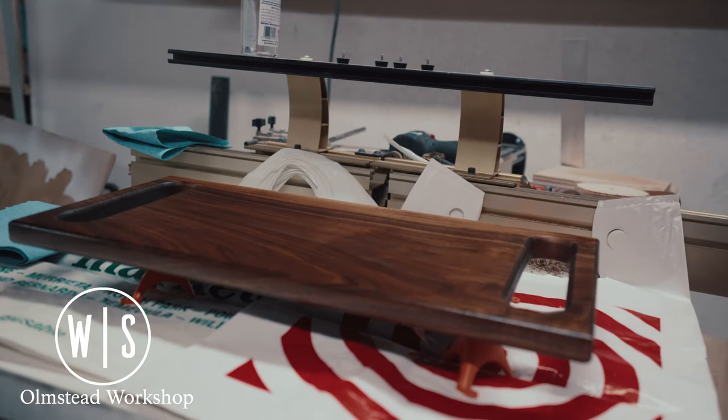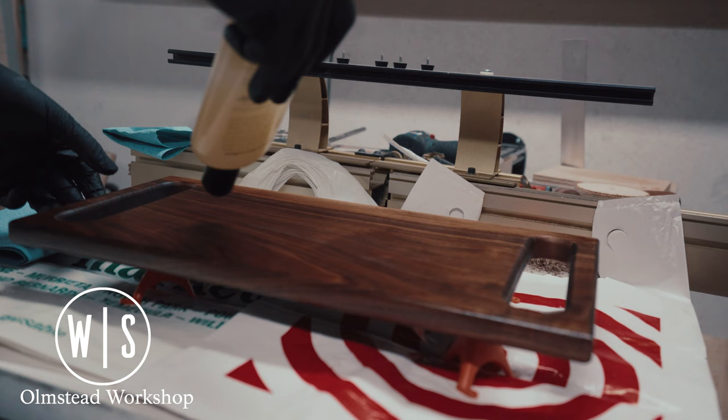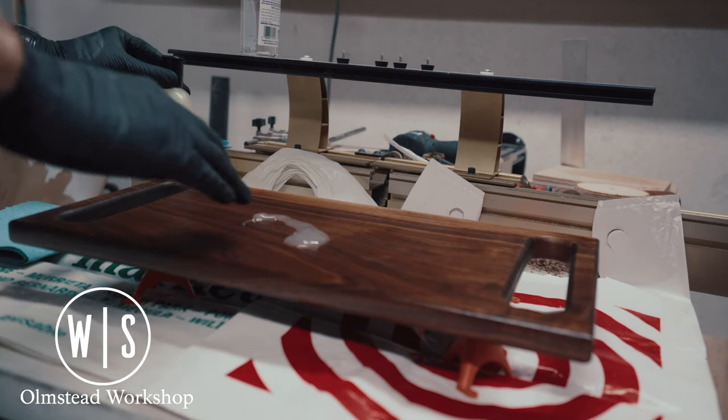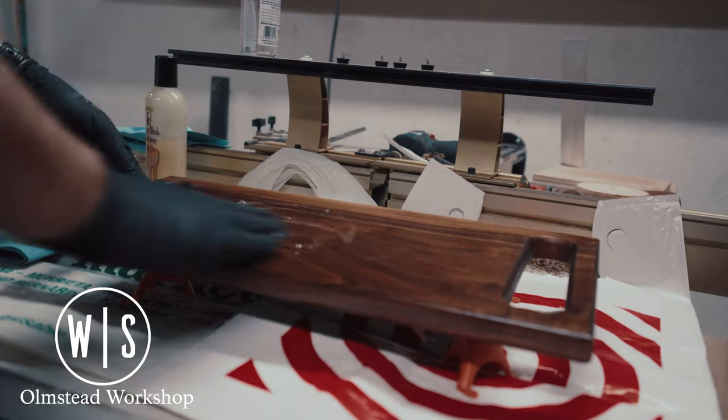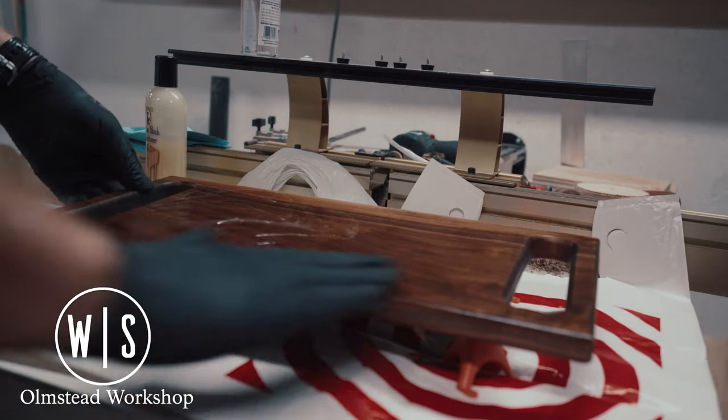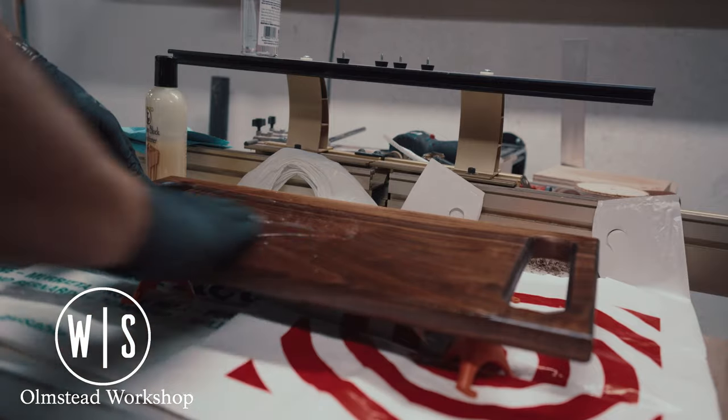With the oil fully soaked in, it was time to apply the butcher block conditioning wax. This will let water repel from the surface and it's also a very good food-safe finish. It's applied in multiple coats, buffing in between to really get that waxy shine.